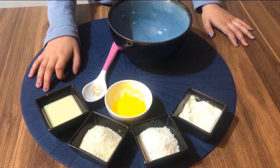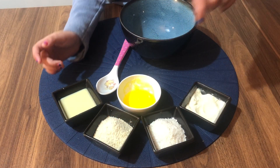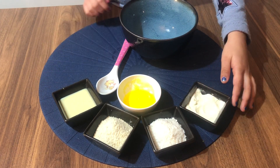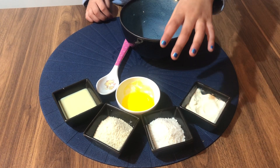For Pina Colada we need these ingredients: condensed milk, cashew powder, coconut powder, milk powder, and pineapple crush.